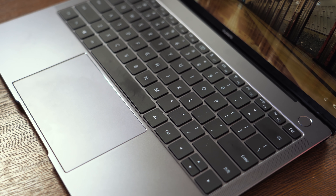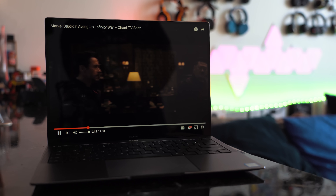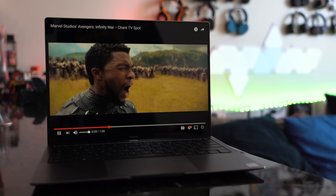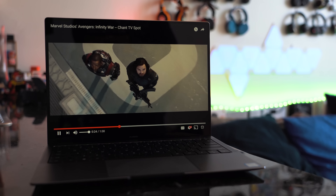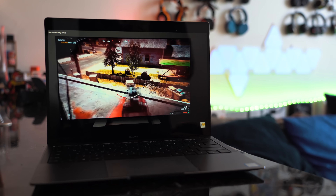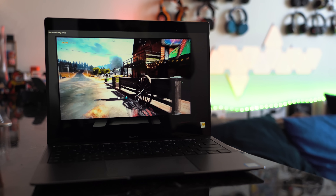It's got 450 nits, so it's a really bright display. When you're watching content on this it looks really good — very vibrant, very sharp. You've also got top-facing speakers on the keyboard with Dolby Atmos built in. Audio sounds pretty awesome, and games look very vivid. Far Cry 5 looks really good, especially intense firefights. Audio is really good on this.